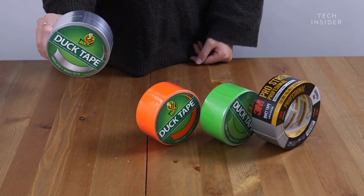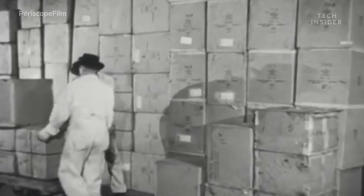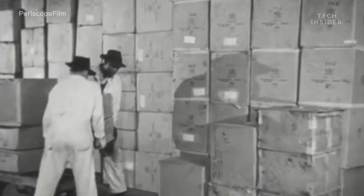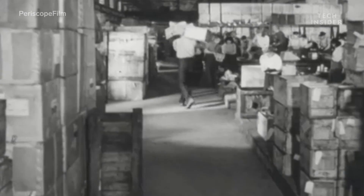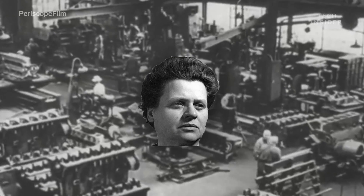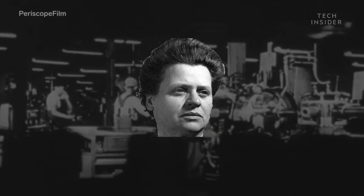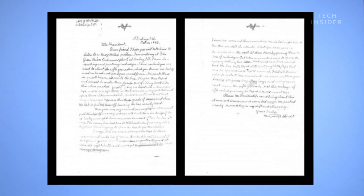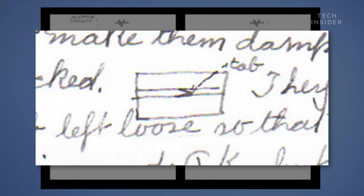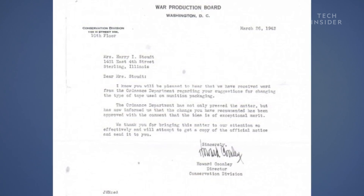The adhesive duct tape we know and love today didn't appear until World War II. A factory worker who was packaging ammunition sealed each box with tape and wax to make them waterproof. When the worker, Vesta Stout, saw soldiers struggling to open the boxes, she came up with an idea to seal the boxes with a strong cloth-based waterproof tape. Stout wrote a letter to FDR about her solution, and a few weeks later received word from the War Production Board that Johnson & Johnson would be manufacturing the tape.